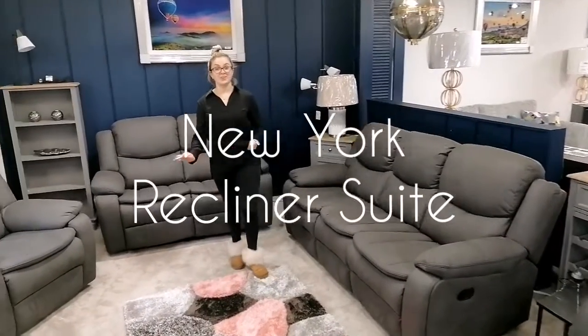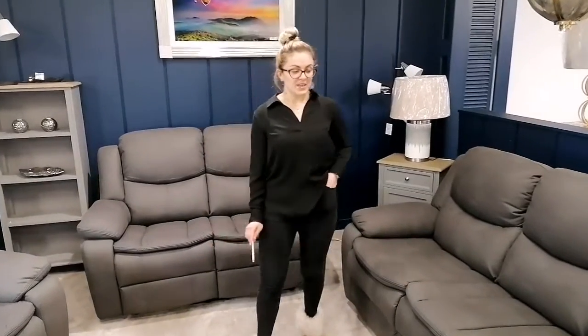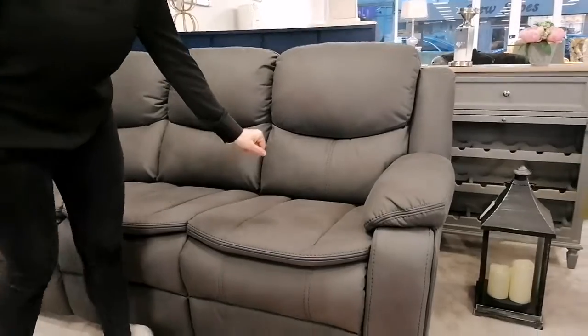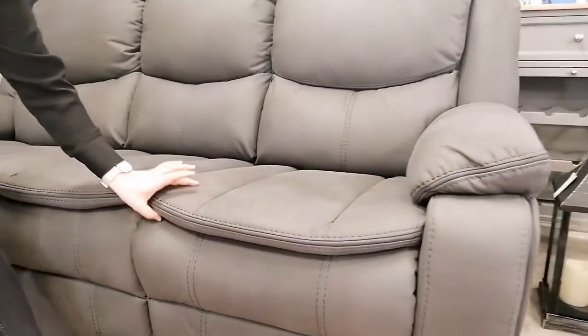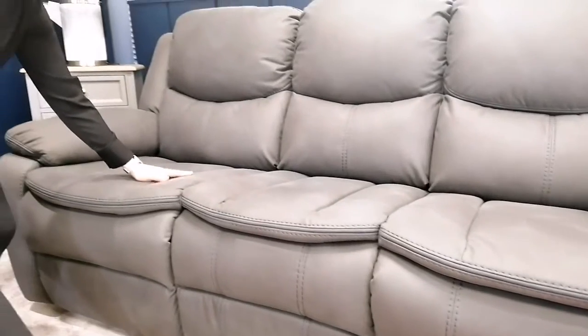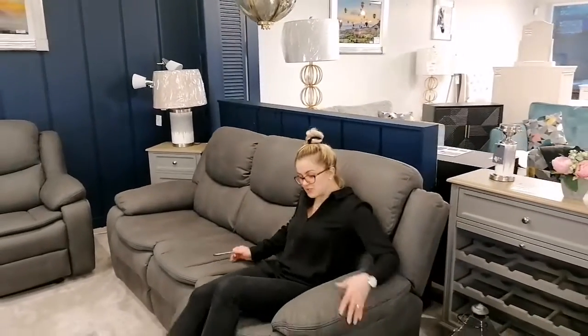Hello everyone, we are now presenting the New York suite of furniture. It has a super easy clean fabric and features a comfort topper. It comes in the color charcoal, or dark gray, and it's a manual recliner — I'll show you some action.